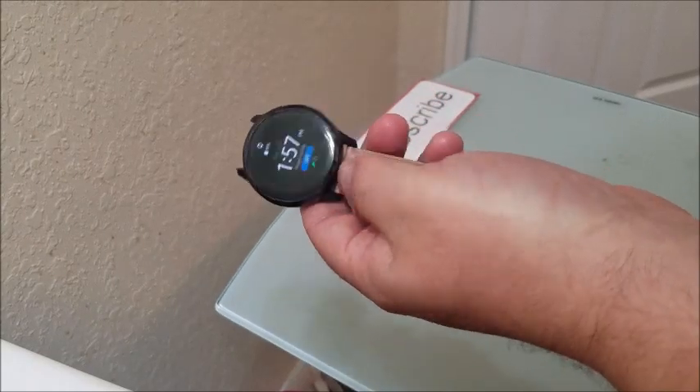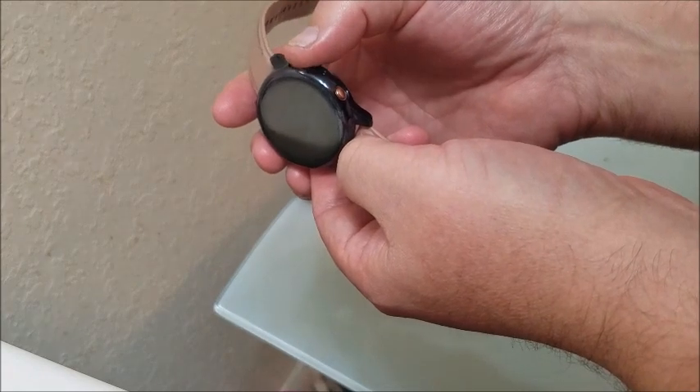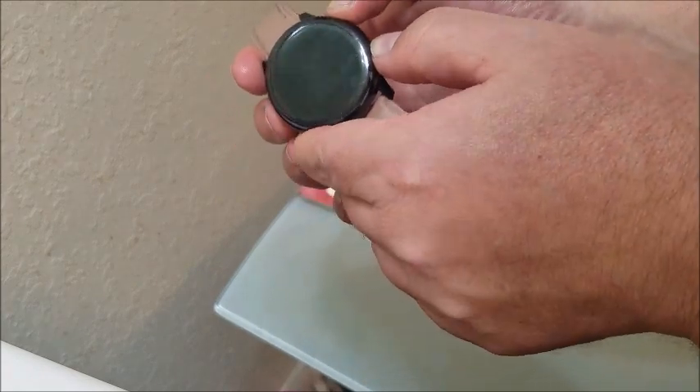It happens after you install a new app. So what you want to do is hold down — while it's on — the power button and the back button at the same time. It usually takes about 30 seconds.